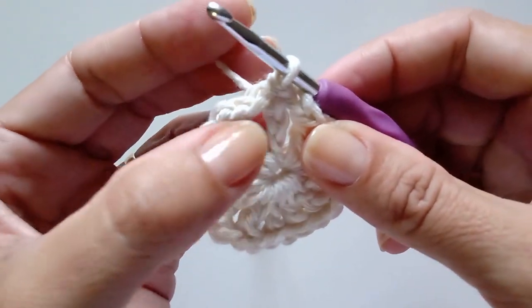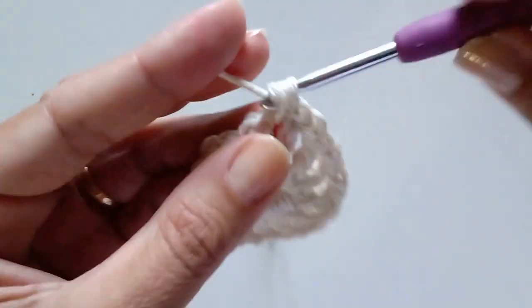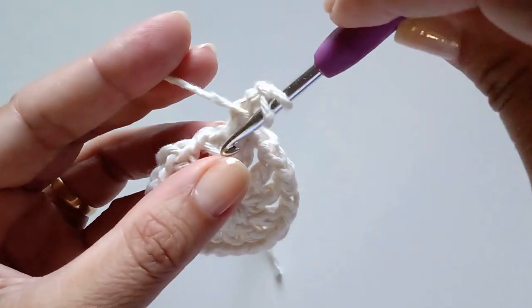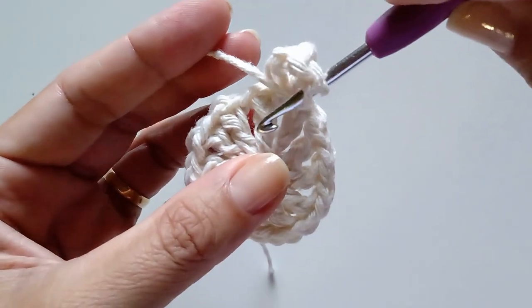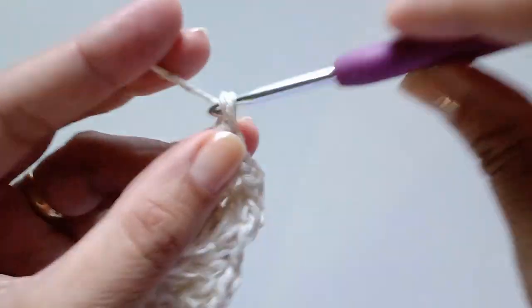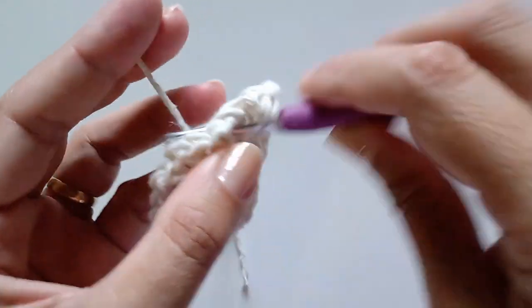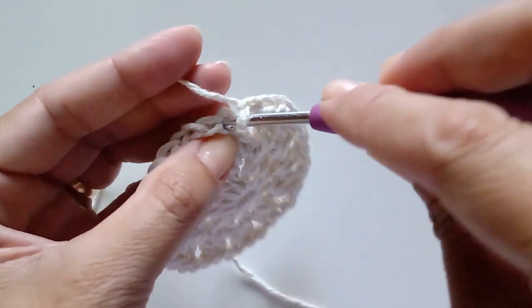Agora, no intervalo entre um ponto alto e outro, onde a gente fez a correntinha, a gente vai trabalhar dois pontos altos. Então a gente faz primeiro um ponto baixo para ficar no meio. Vamos subir duas correntinhas para dar altura do primeiro ponto alto e fazer mais um ponto alto nesse mesmo espaço. Mais uma correntinha de espaço e vamos para o próximo espacinho, trabalhar mais dois pontos altos. Fazendo assim até o final dessa carreira. Finalizei essa carreira, a gente vai fazer uma correntinha e fechar com um ponto baixíssimo aqui no primeiro ponto.